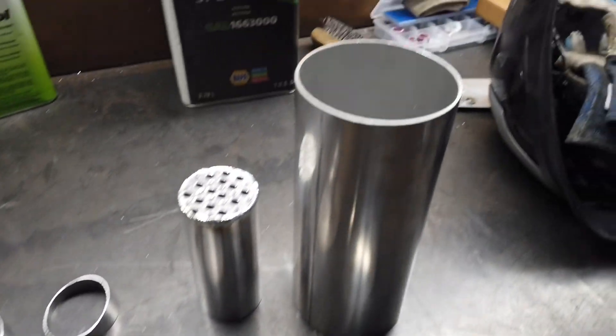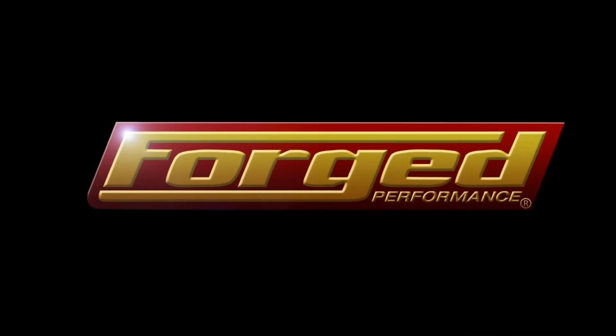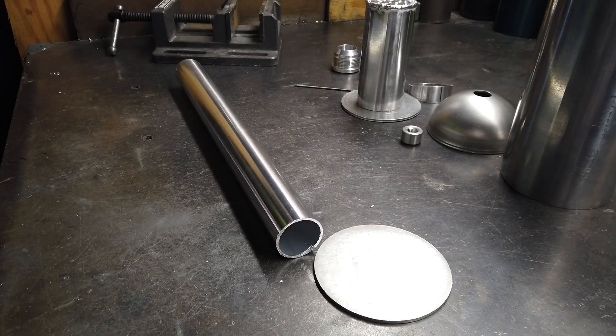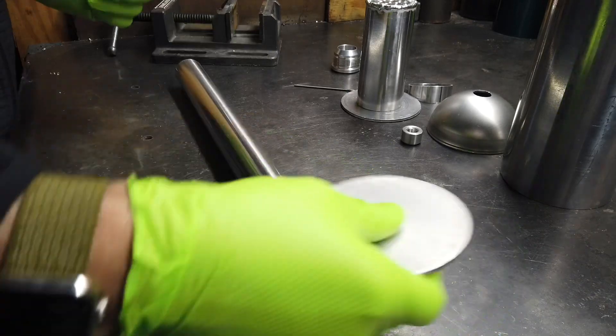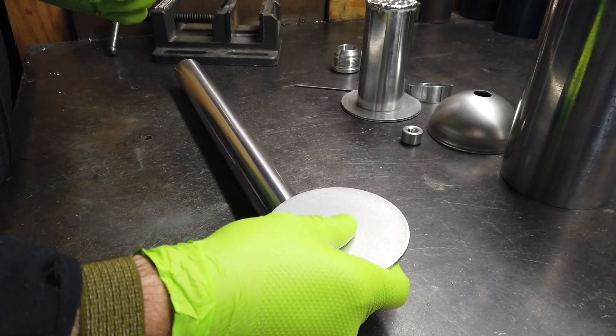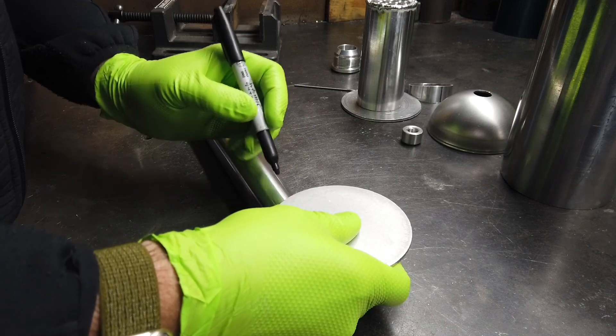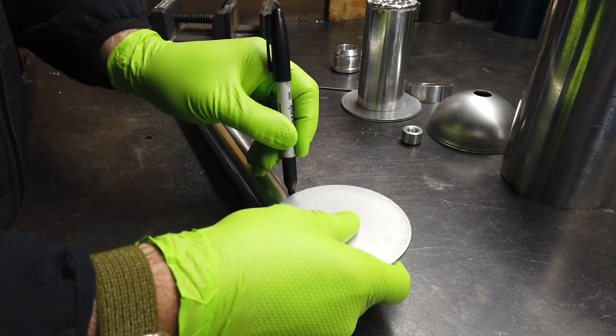Today let's build a catch can. Welcome back everybody, Joe with Forge — the 11th update to the Drag Car Video Update Series. Today we are remaking the rear catch can for the dry-sump system that used to sit behind the rear tire under the bumper.